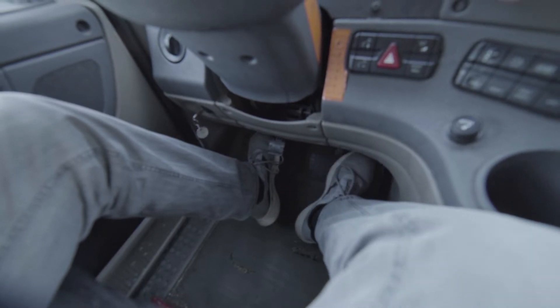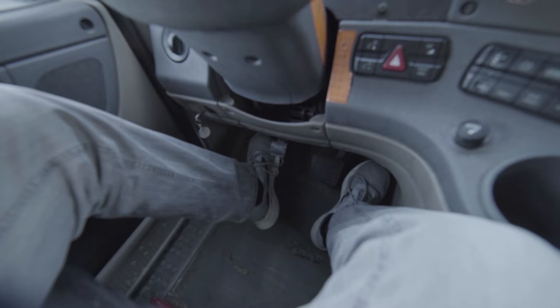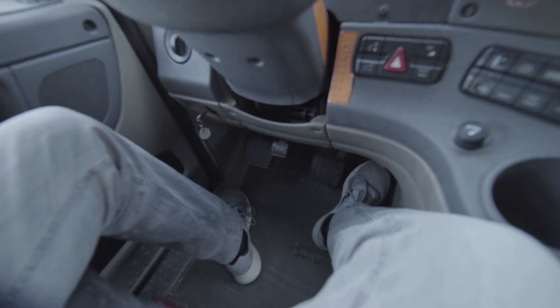Keep your foot on the clutch and gently release the brake. Then gently release the clutch further all the way, and as the vehicle starts rolling gently squeeze the accelerator.